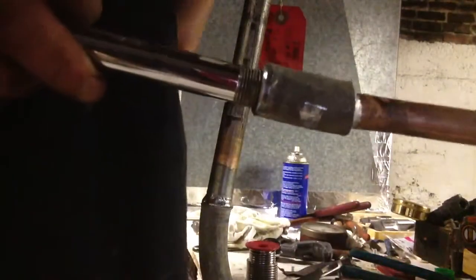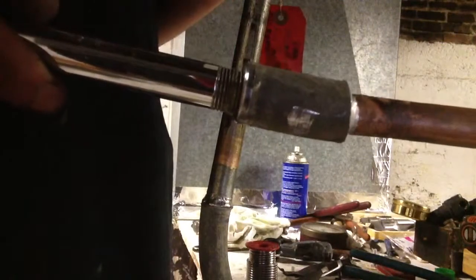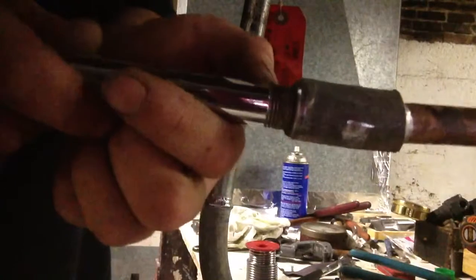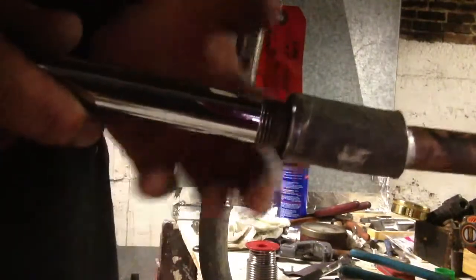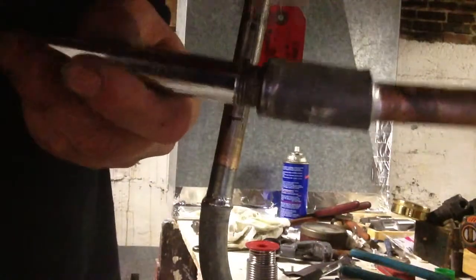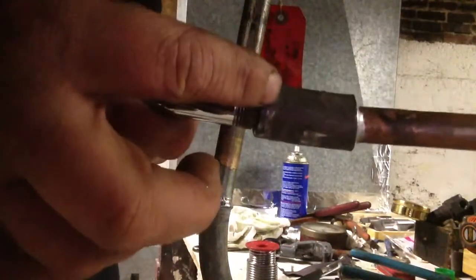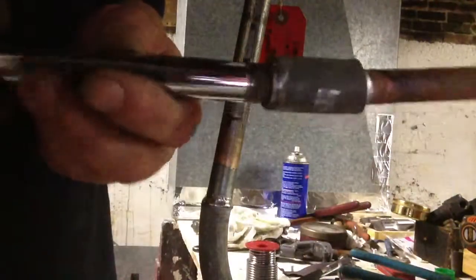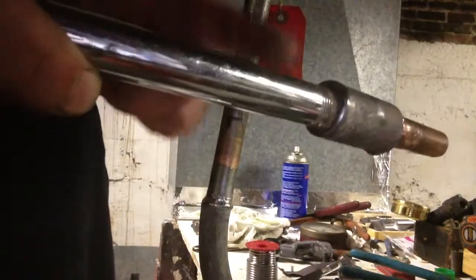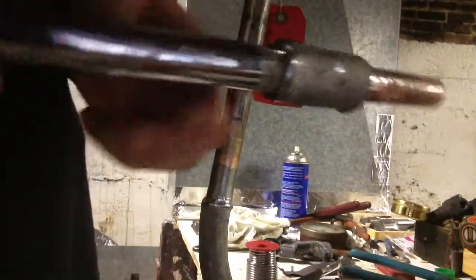One other thing: the reason why we thread into the lead is we get a lot of contact between the brass and the lead, which makes the heat flow from the brass into the lead better. Because if that doesn't happen, you really can't heat the lead up — it'll just melt away. You can only heat the brass part, and we need the heat to go from the brass into the lead on the inside. That's why we do that.